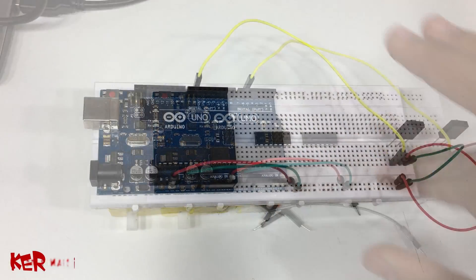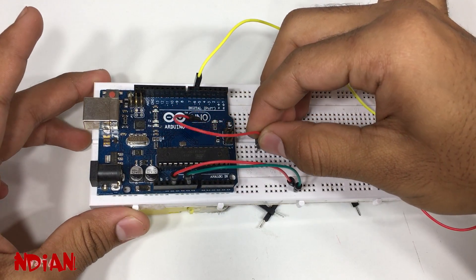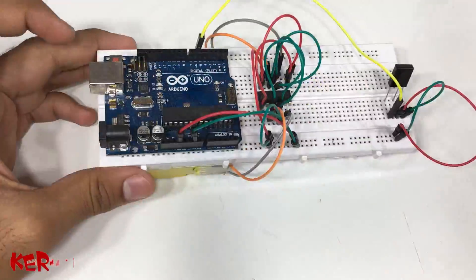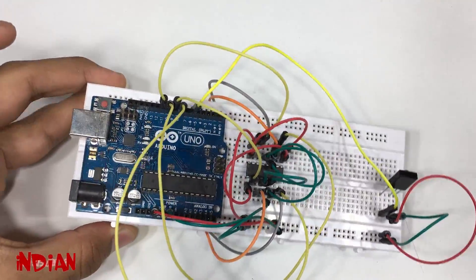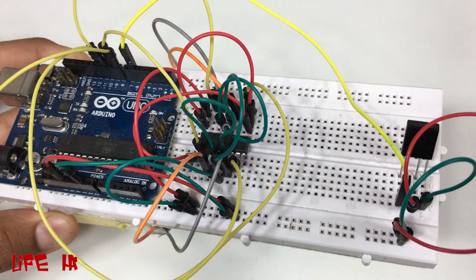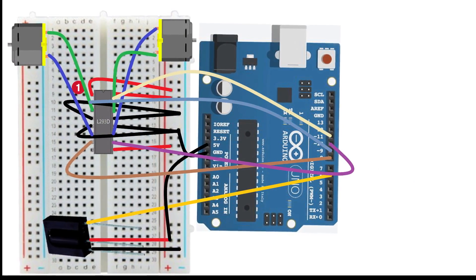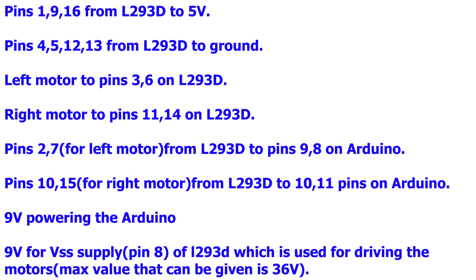Now unplug the Arduino and connect it with the motor driver. Don't be afraid by the large number of connections — these are very simple. Just follow the guidelines and go step by step as per the instructions.